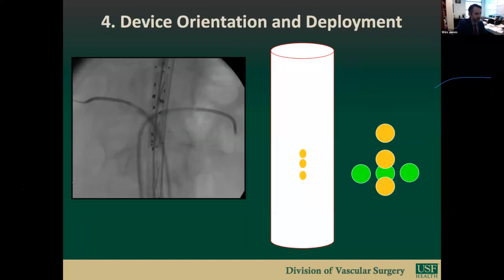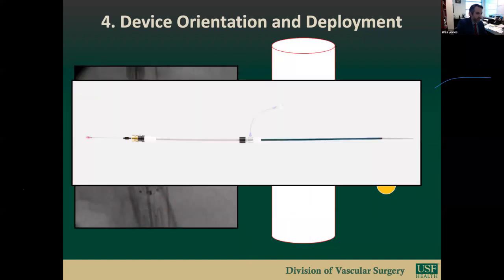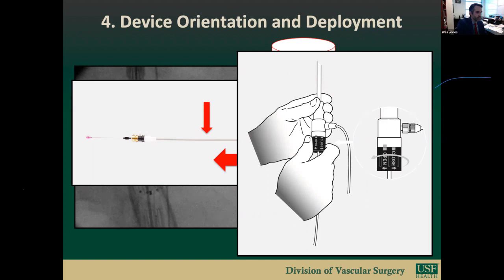Step four is device orientation and deployment. With the device outside the patient overlying the abdomen, the anterior-posterior positioning of the graft is confirmed along with positioning of the fenestrations. This is accomplished by rotating the device away and toward the operator and visualizing corresponding rotation of the anterior vertical three-gold markers in relation to the posterior horizontal three-gold markers. Fenestrations are in appropriate positions when the anterior-posterior marks are seen as a cross. The device is then delivered as a single unit and deployed in a pin-and-pull fashion.